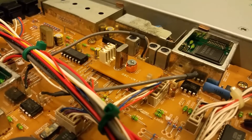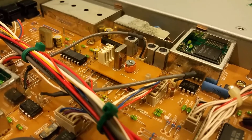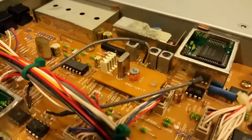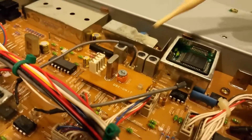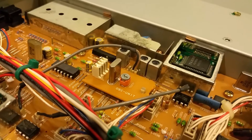Thankfully I started Googling stuff, putting stuff through search engines, and I realized this is a common problem with the FT840s that do not have the temperature controlled oscillator. All I have here is the crystal controlled oscillator right here, where you can see the crystal and an adjustment right there for that.